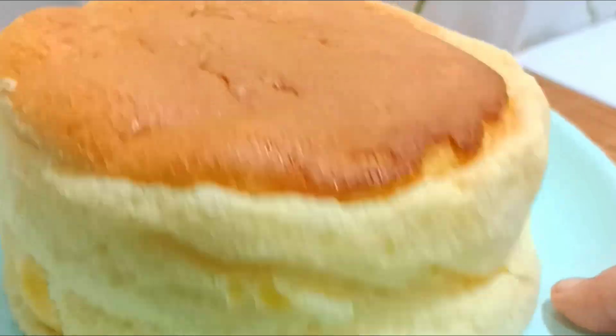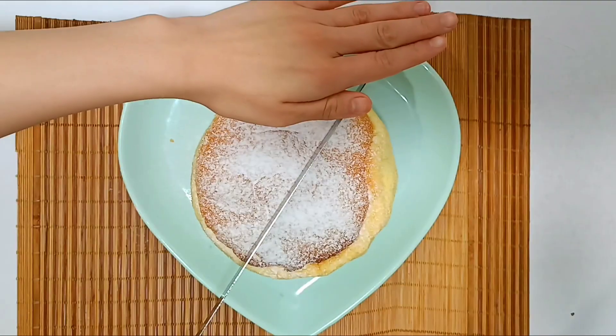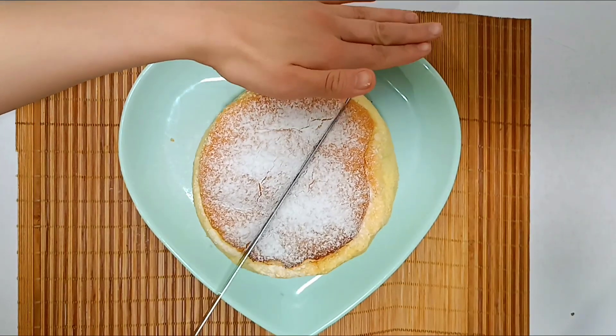I hope you enjoyed this recipe. I enjoy a Japanese cheesecake recipe as much as I do. Bye, until the next recipe!